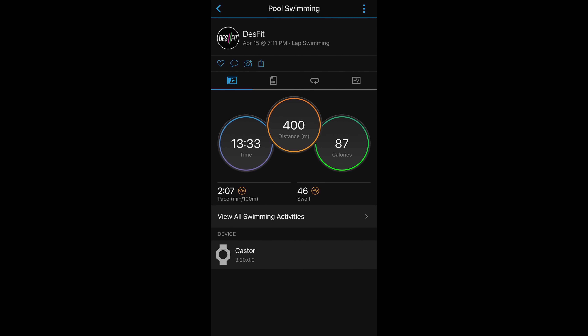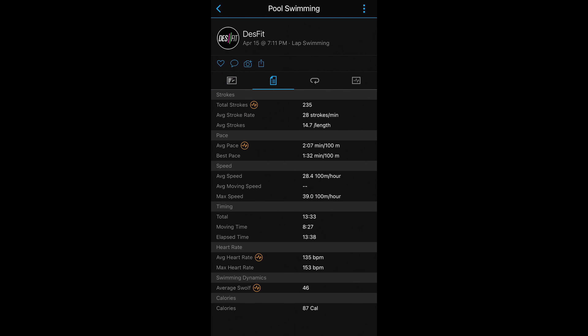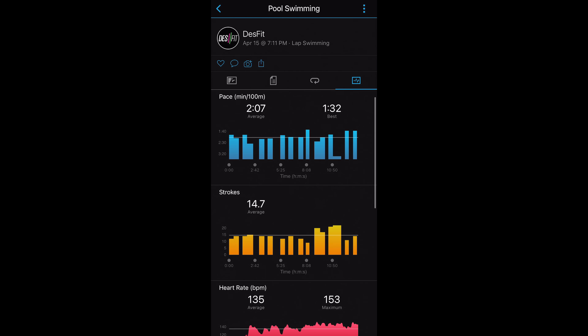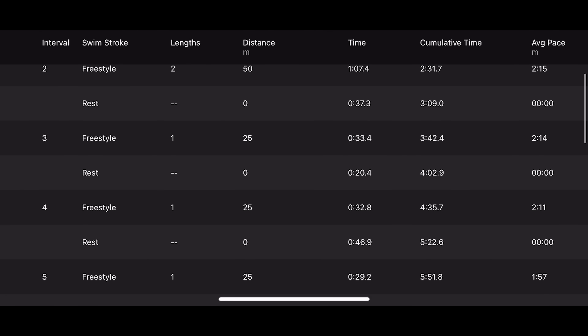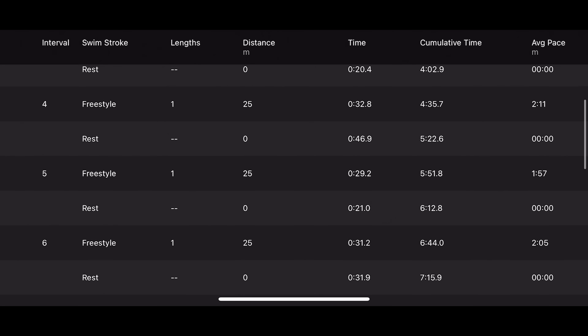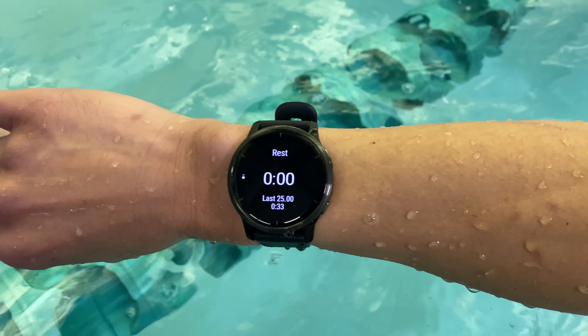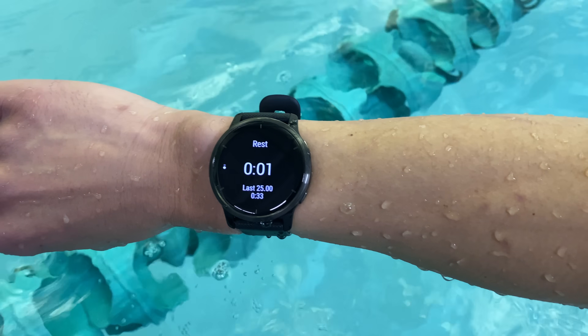To circle back to swimming quickly, the Venue 2 also did a good job tracking the total distance on the swim, and it provides quite a bit of detail to pour over. It's able to automatically track your intervals along with stroke type, and it has automatic rest detection between intervals — I found this feature to work pretty well. The rest detection happens within just a couple seconds of stopping an interval, and then a rest timer pops up.